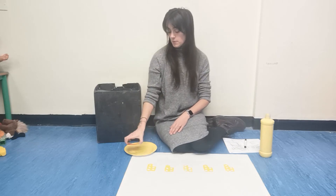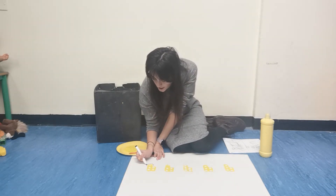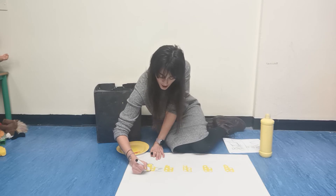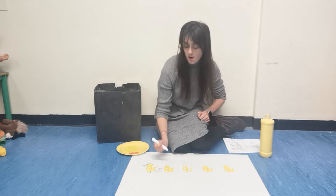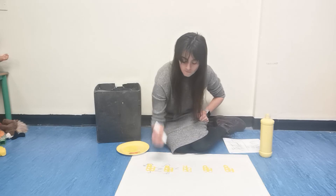And five. Five. Five. Yellow Numicon. Ten. Round head, a beak, and an eye, and a tail, and one, two feet. A round head, a beak, an eye, a tail, and one, two feet.